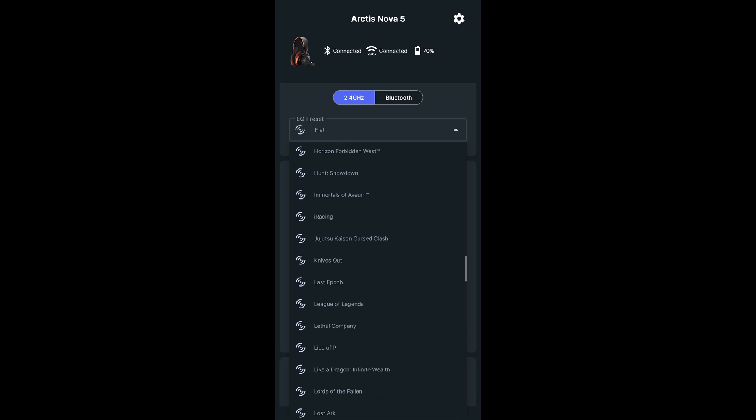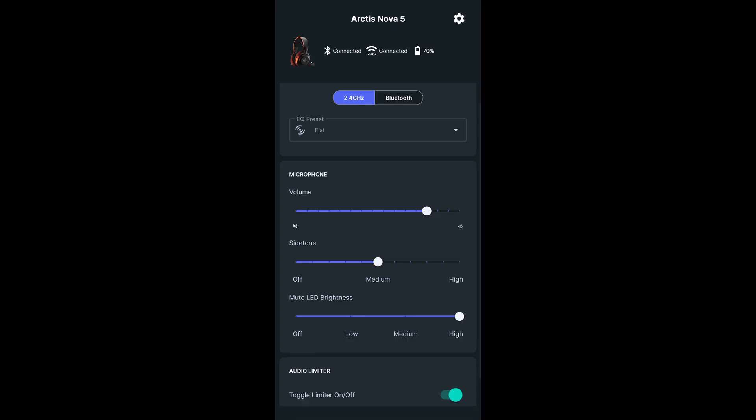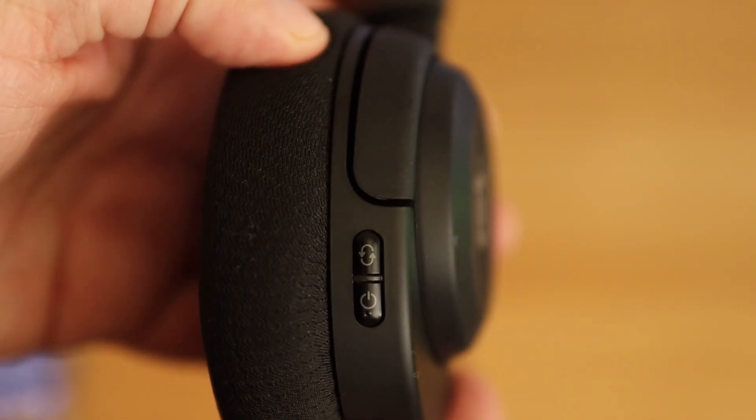Now that you're connected to the headset, you'll be able to select from any of the 100-plus presets that are available. You can also adjust the volume of your microphone, the volume of sidetone, and the LED brightness for your mute button. You'll also be able to toggle the audio limiter on and off.